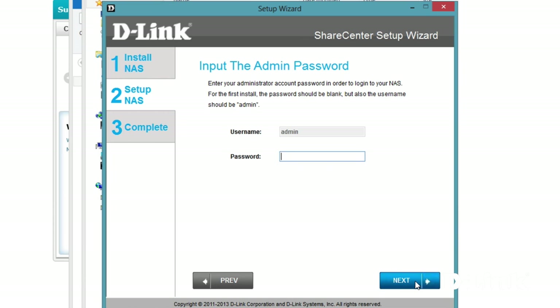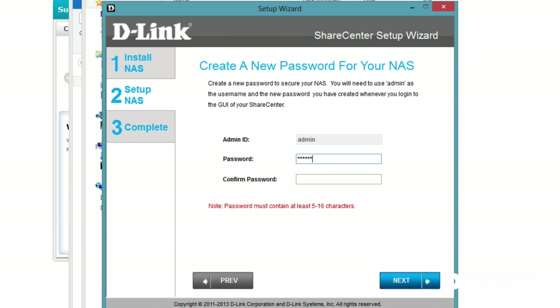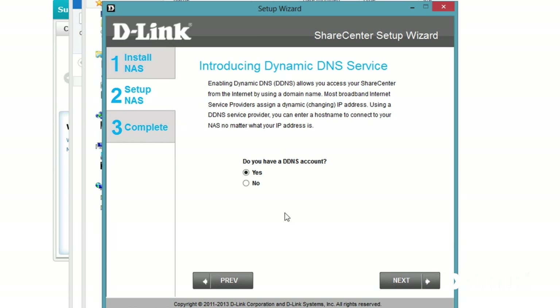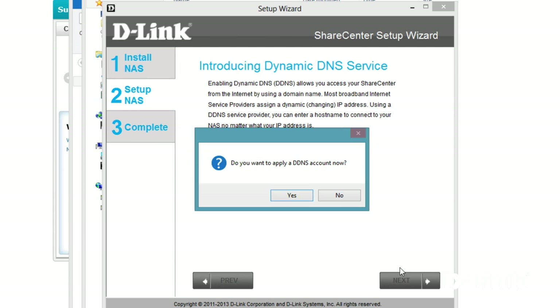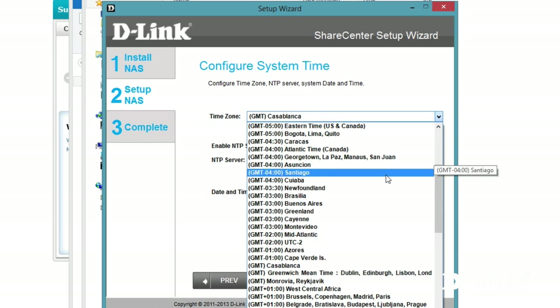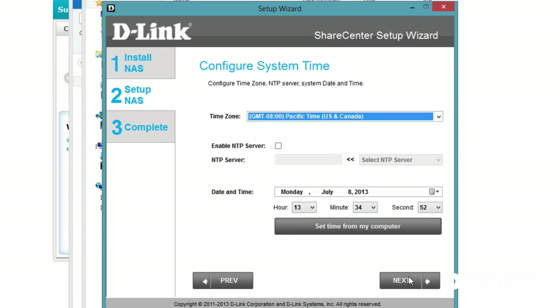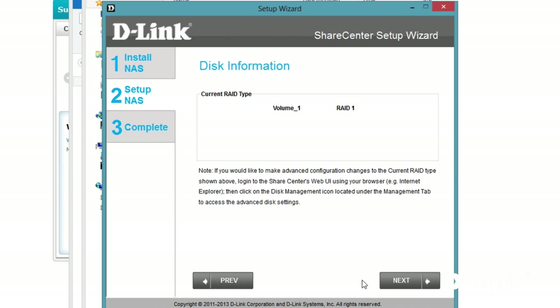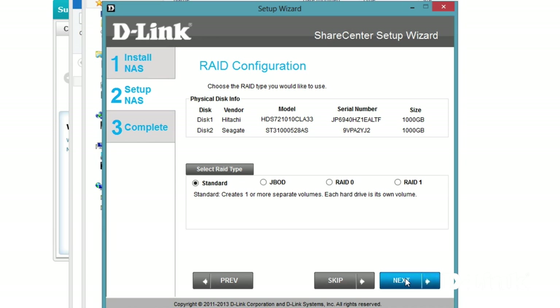Leave the password field blank for the default password, and then you'll be prompted to create a new password of at least 5 to 16 characters long. Unless you have special needs, the default device settings will work just fine. We'll skip the DDNS account settings for now, set your time zone, and you can configure email settings to receive alerts — otherwise select skip. Now it's time to configure the hard drives. Select the RAID method that best fits your needs, but the RAID 1 configuration is recommended and provides the best redundancy and safety for your files.